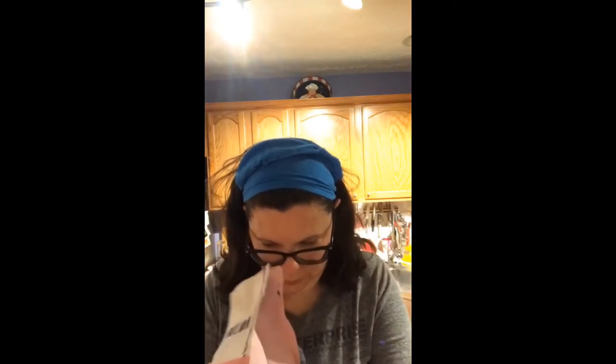This is my first time having a single origin from Burundi, so I'm really, really excited about this. Alright, we're going to open this up. Pull tab. Very earthy smelling beans, but still has like a little bit of a sweet to it. Look at that.